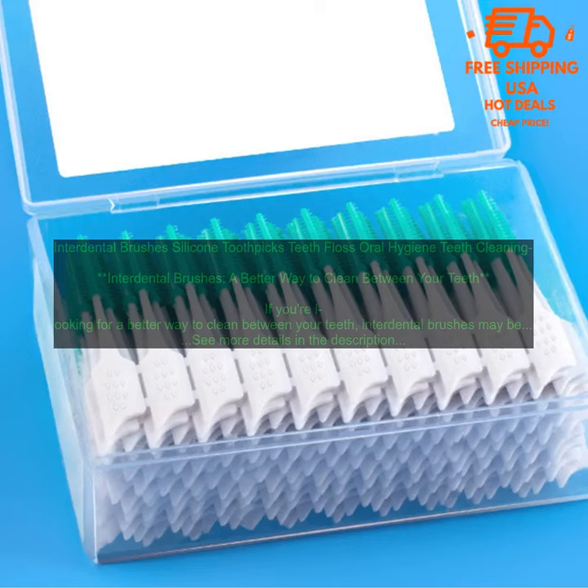Interdental brushes are a great way to improve your oral hygiene and prevent gum disease. They're also a good option for people who have braces or other dental appliances.